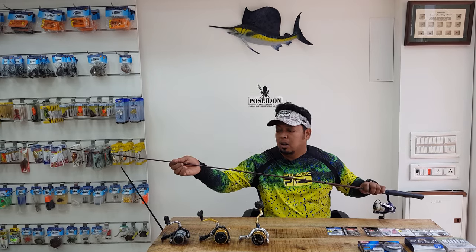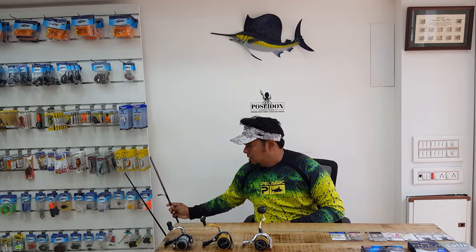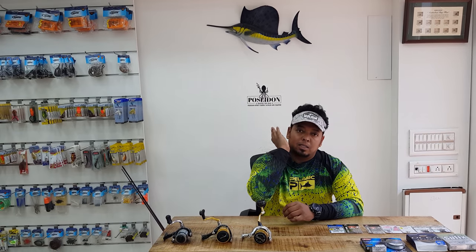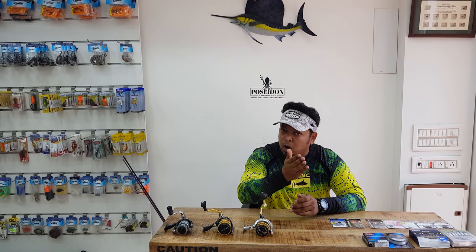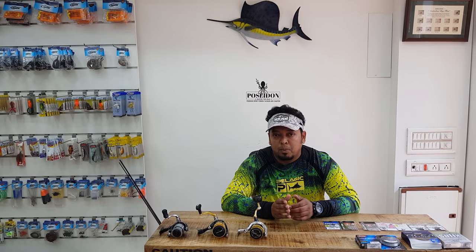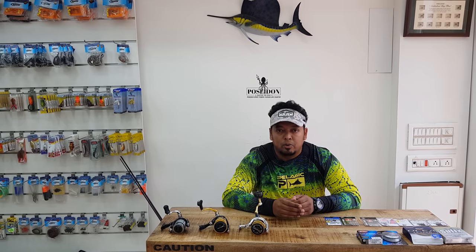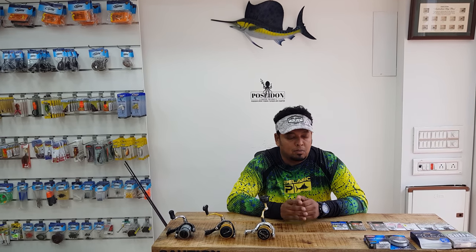For line, the best choice is braided line. Braided line has zero stretch, so it lets you cast further and also feel what the lure is doing underwater. I would use anything from 10 to 50 pounds — for very light plastic fishing, 10 to 30 pounds; for heavier soft plastic fishing, 30 to 50 pounds. Do not go more than 50 pounds as you won't be able to cast the soft plastic any distance.